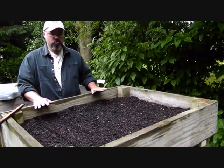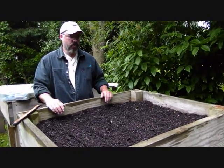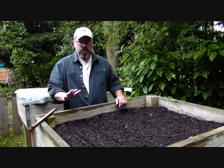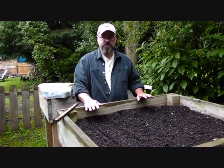I'll probably put some sort of plan together, build one and film it, and show you how we did that — it's real simple. As far as today, we're going to plant some greens and some lettuces.